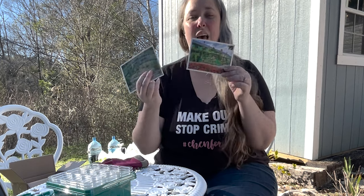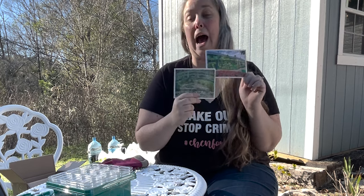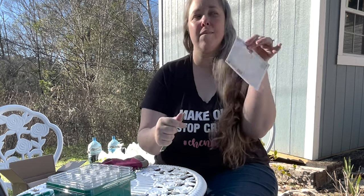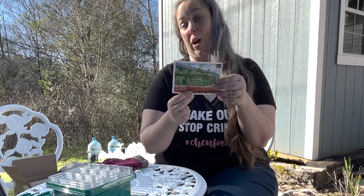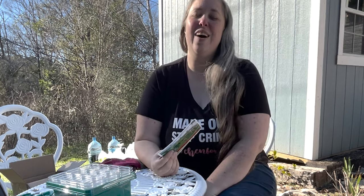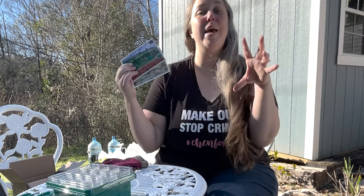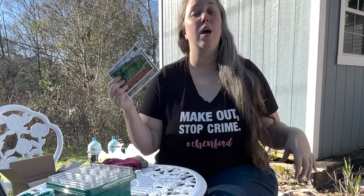One is Cosmos and one is Chrysanthemum. I'm not 100% sure how these are going to go because they are postcards, and short of the name in the top right corner and the seeds inside, they really don't have growing instructions. I also bought a big packet of seeds on our European cruise that I'm going to direct sow in my raised beds, and those had more instructions.